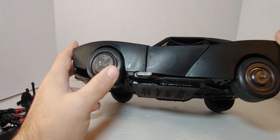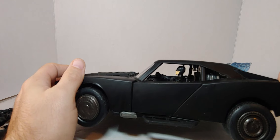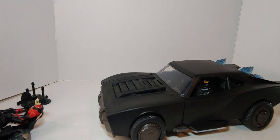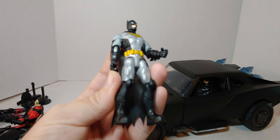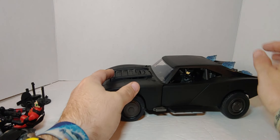He sits higher in here, right? He's in there good. And then there's this Batman which I like. So yeah, there you go.